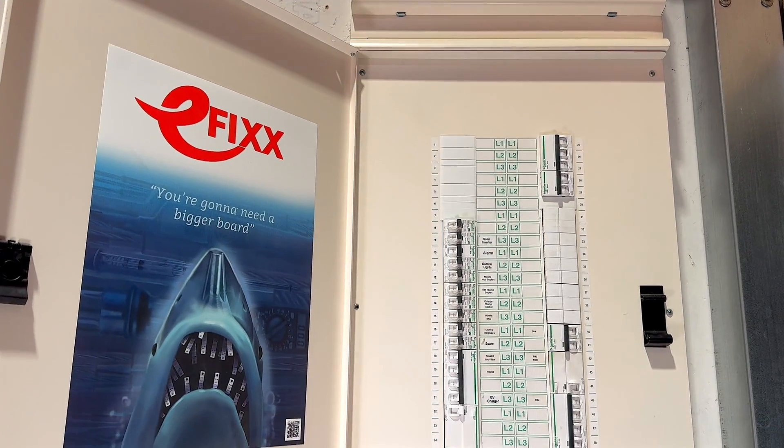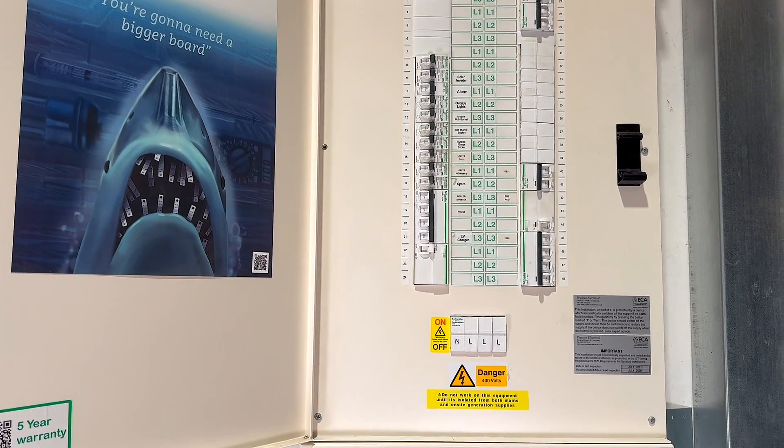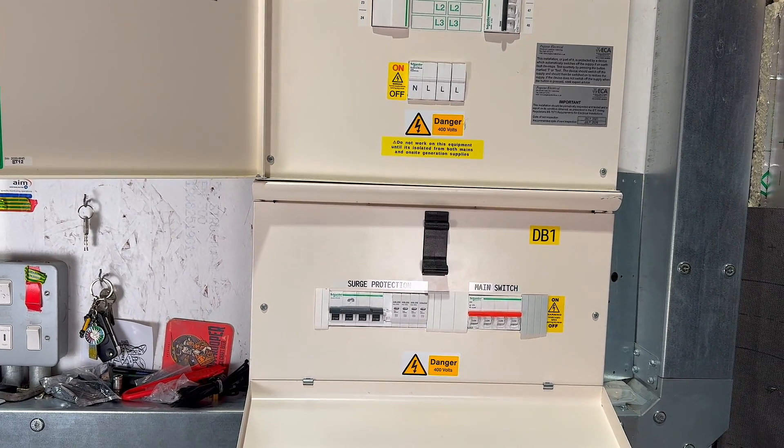The test will be performed at the origin of the installation. First, we need to identify the earthing arrangement. This is crucial for understanding the maximum permitted value from BS7671 so we can compare it to the results obtained during testing.